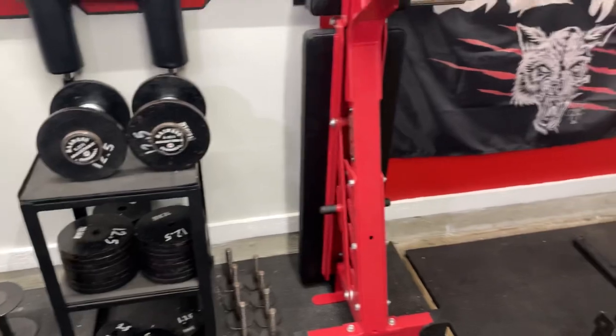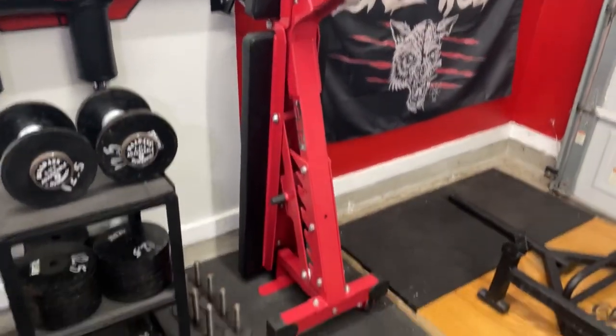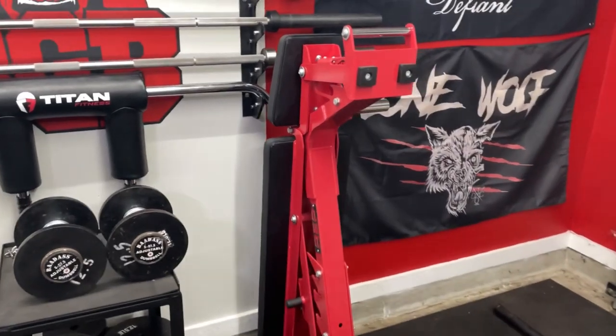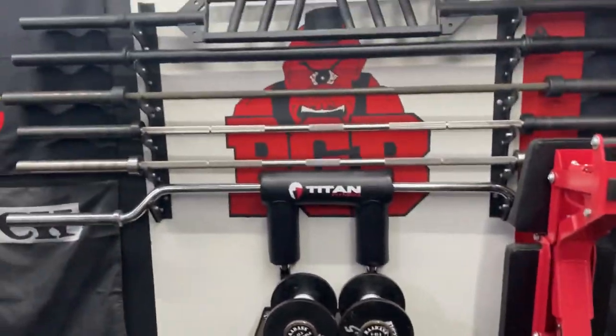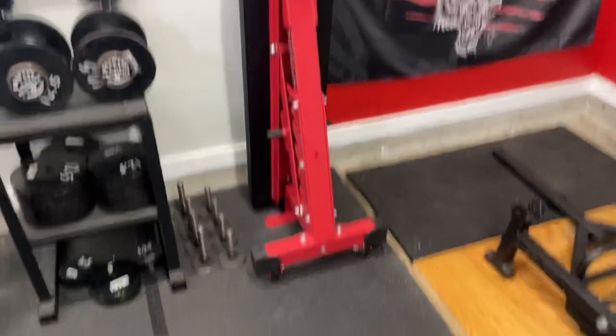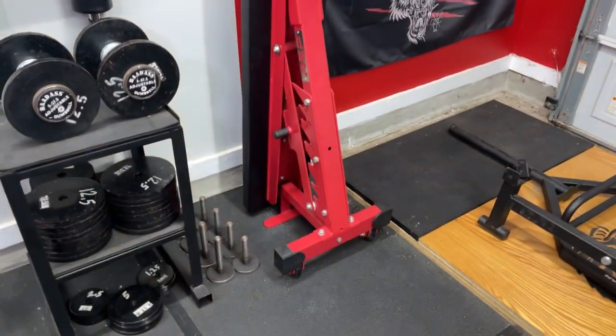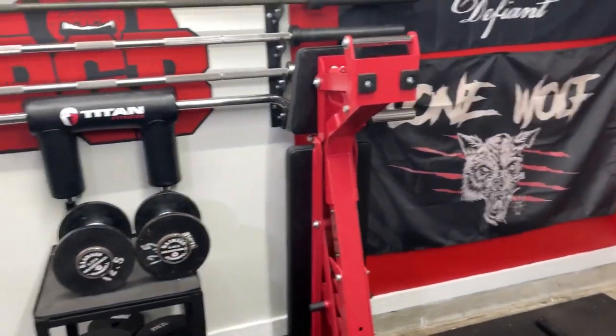Moving on, I also have a REP AB-5200 adjustable bench. Really like it — it's a beast but it is kind of hard to move, so be aware. It does have wheels on it though, and it can store vertically, so it fits really nicely in that little nook right there.